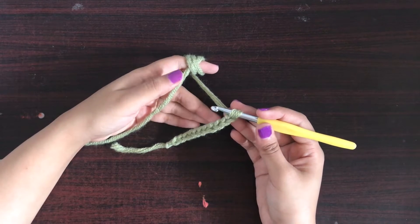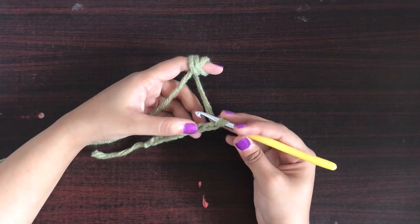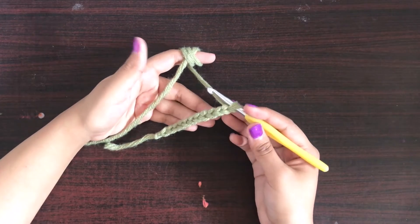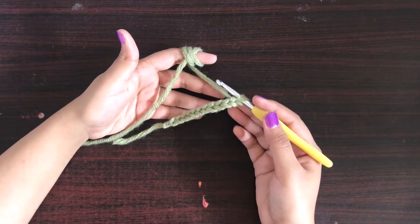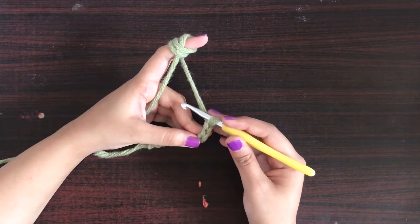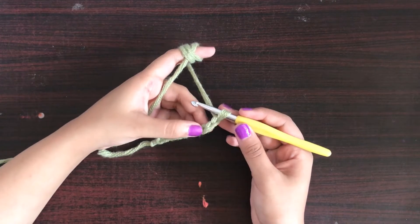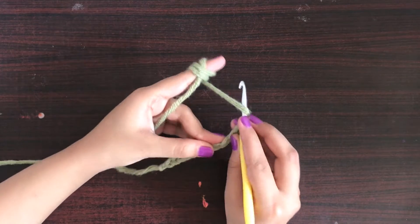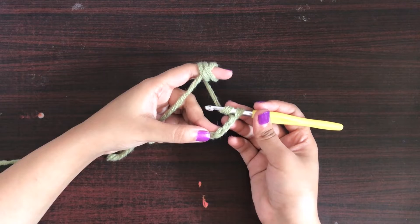If you are using a pattern, feel free to use it — this is just a tutorial to show you how you can make half double crochet. You can start and end the rows according to your pattern. Now for this stitch, we will yarn over and insert the hook in the third chain from the hook.